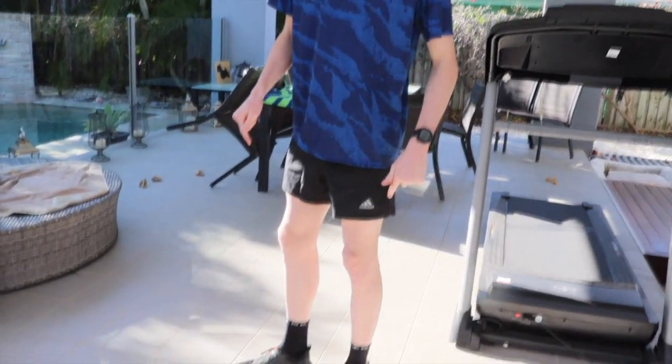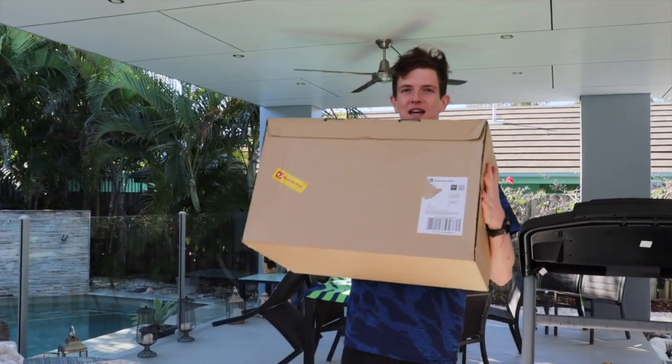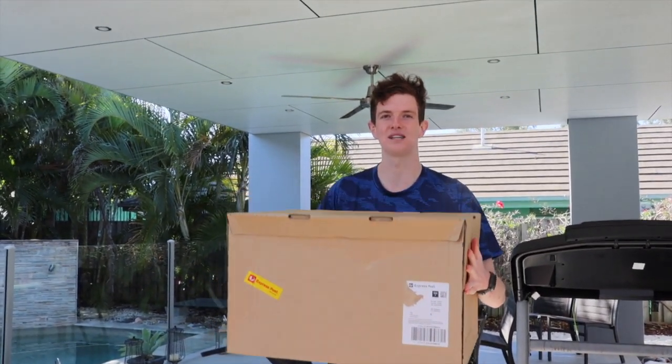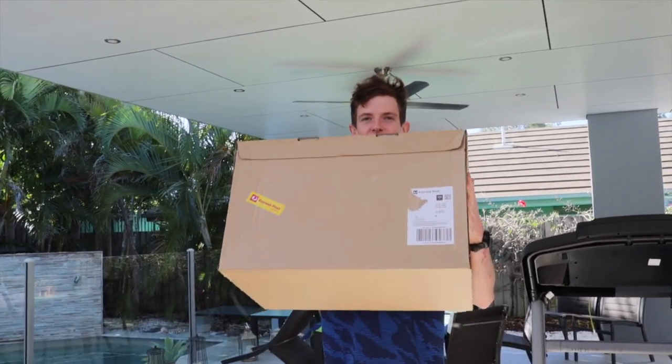I'm going to be showing you all of the shoes that I run in for long runs, easy runs, workouts, and races. I'm going to be starting off with the shoes I'm wearing right now. At the end of this video I will be unboxing these, and rumour has it there are two brand new pairs of shoes in this box. So stick around to the end for the unboxing.